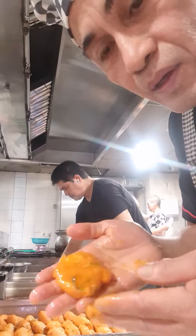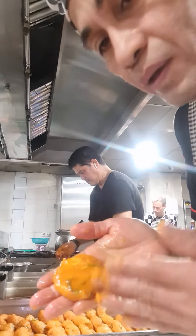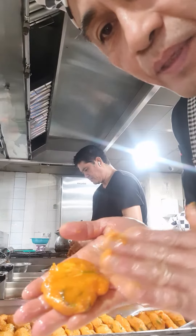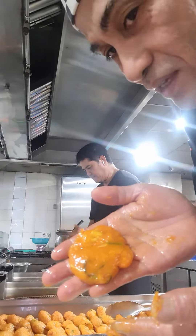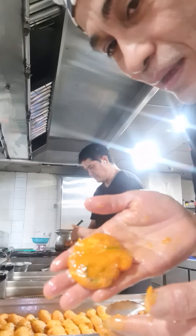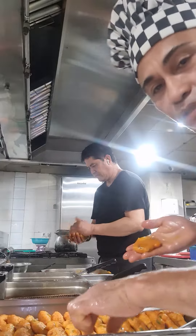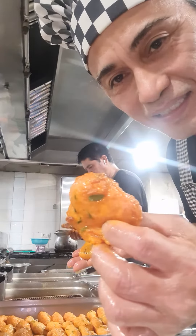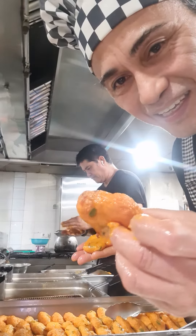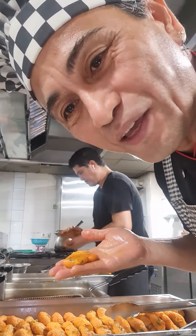We are doing it by hand — you put a little bit of oil, make it round in the palm of your hand, and then put it in a slow fire of oil. And the finished product looks like this — it's like a donut, as I told you before. Very nice! Okay guys, see you, thank you very much.